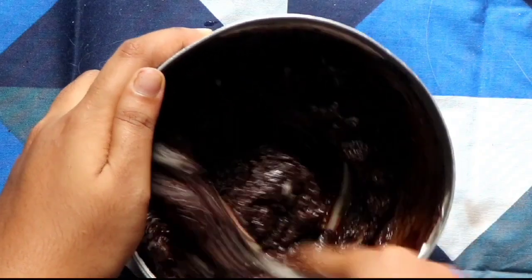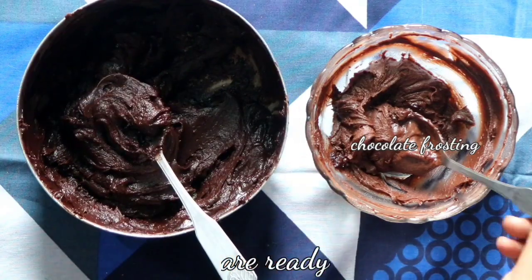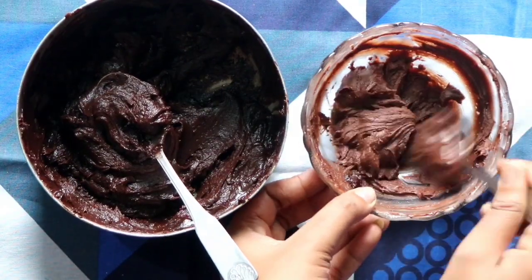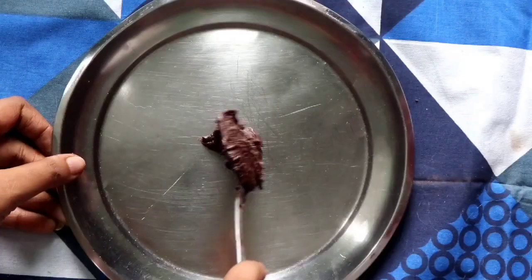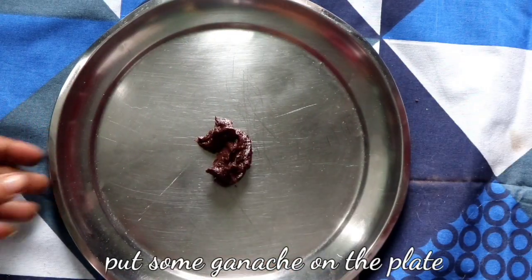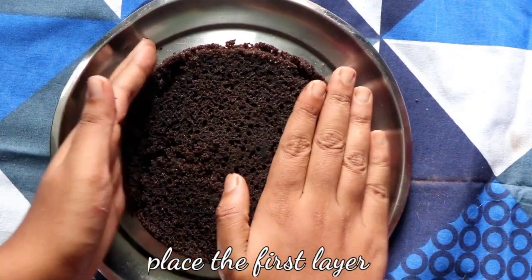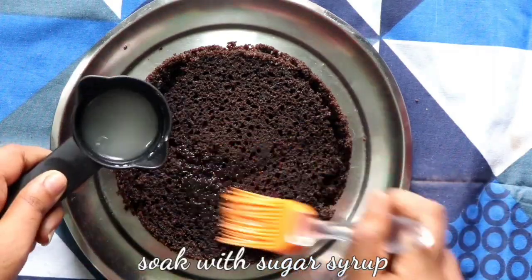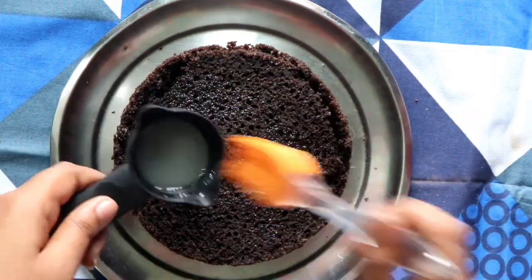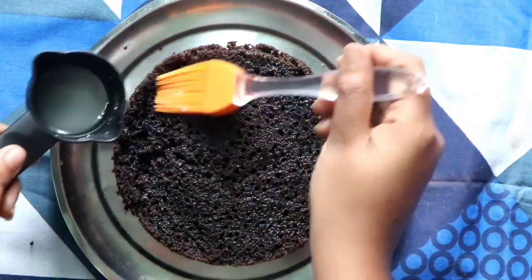Our chocolate ganache and chocolate frosting are both ready. I've put them in the freezer for 5 to 10 minutes to make them thicker, but you can skip this. Put some ganache on the plate to fix your cake layers, place the first layer, and soak it with sugar syrup — it will make your cake moist and add a little sweetness as well.